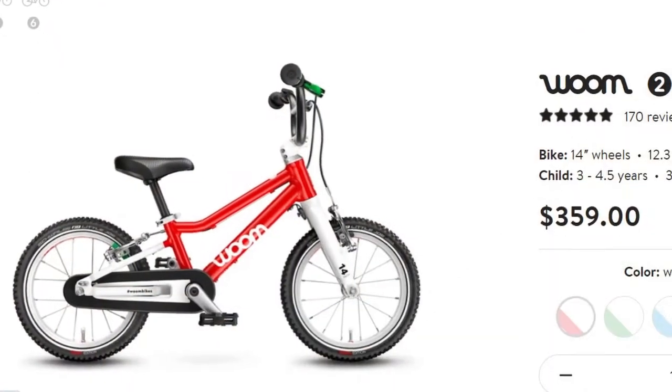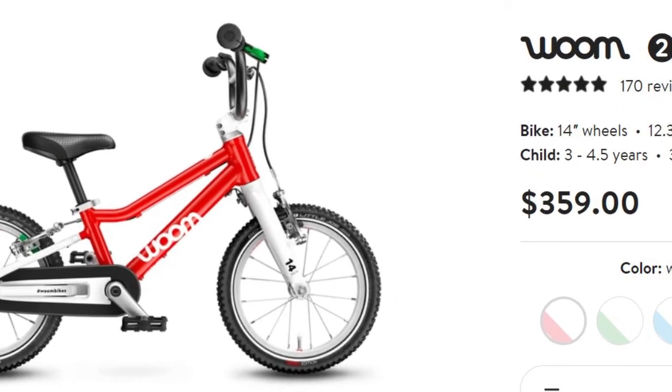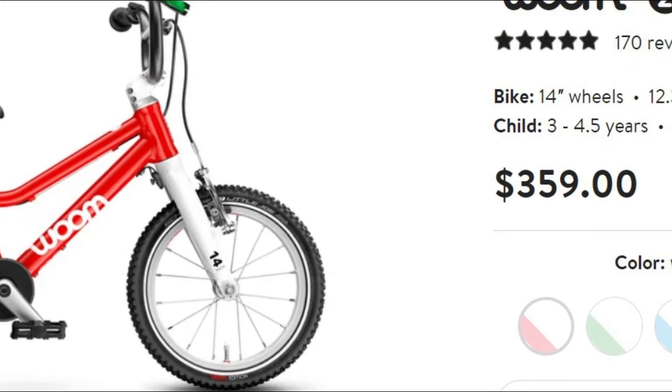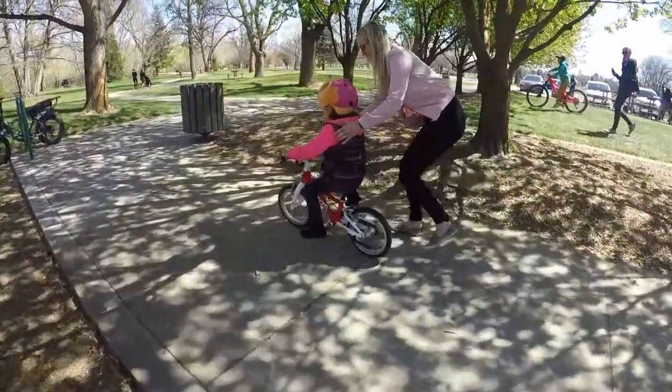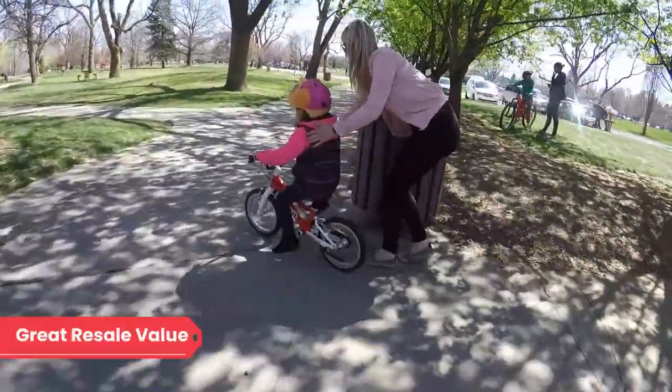Of course, the biggest objection to this bike is the price. At the time we make this video, the Womb costs $359 — not cheap for a bike that your child will outgrow soon. That said, this bike can last through multiple children, and there is an insane resale market for Womb bikes.